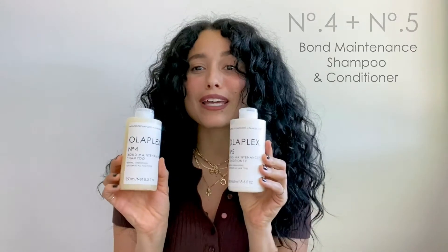Today I'm going to show you how to use Olaplex number four and number five bond maintenance shampoo and conditioner. We're going to start with Olaplex number four bond maintenance shampoo.